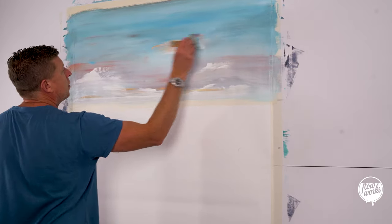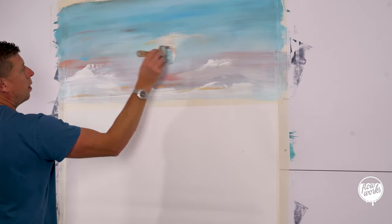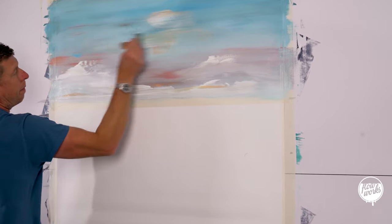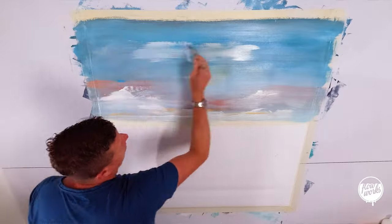I just feel as though it needs a little bit of yellow a little further up, so I'm adding that in now.